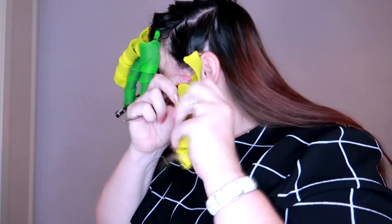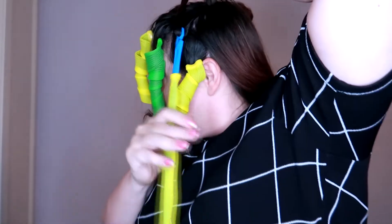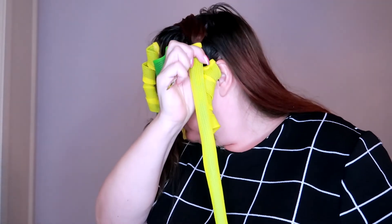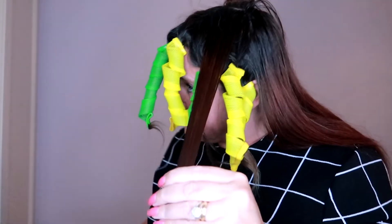So that definitely worked better. Definitely forming a technique here. So I'm gonna twist it, put my hook in and let it down and go, then clip it, shove that up, take out my clip. We're winning, we're definitely winning here. I think if your hair is any longer than what mine is, you're gonna find that it sticks out at the bottom so those bits won't curl.